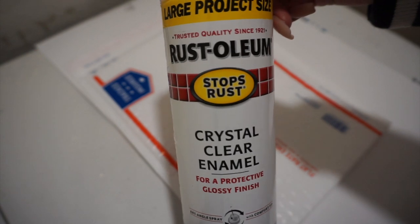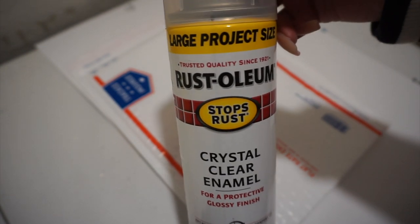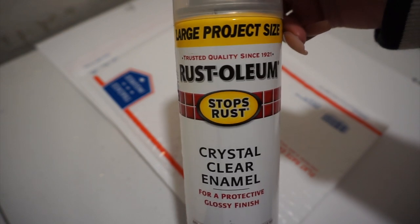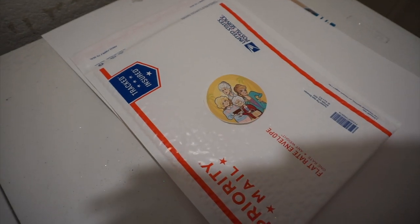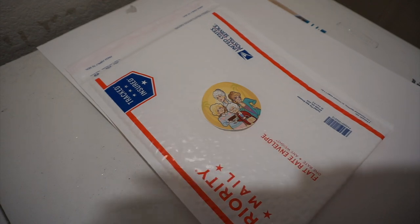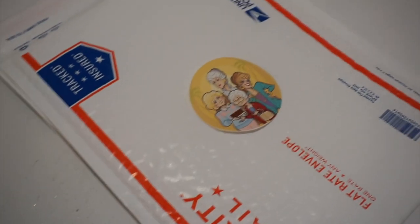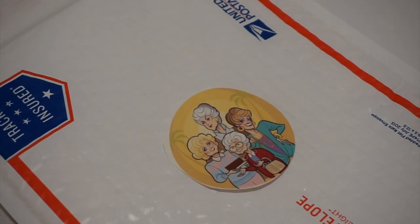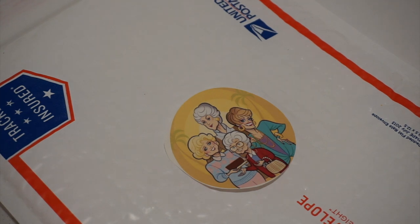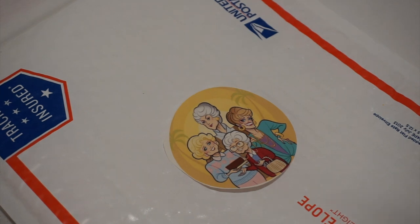We're back in the garage. I use the Rust-Oleum Crystal Clear Enamel — this has always been my favorite clear coat. I use this to seal and glitter and all that. I put the water slide on something since I'd already cut the shape, to help me carry it around. Make sure you do this in a ventilated area and be safe. I always do a couple of test sprays off to the side before you start spraying on your actual water slide, because you could easily mess it up.